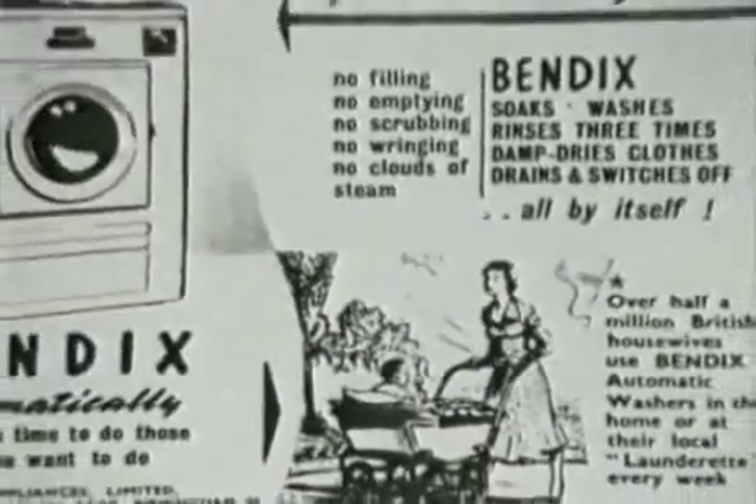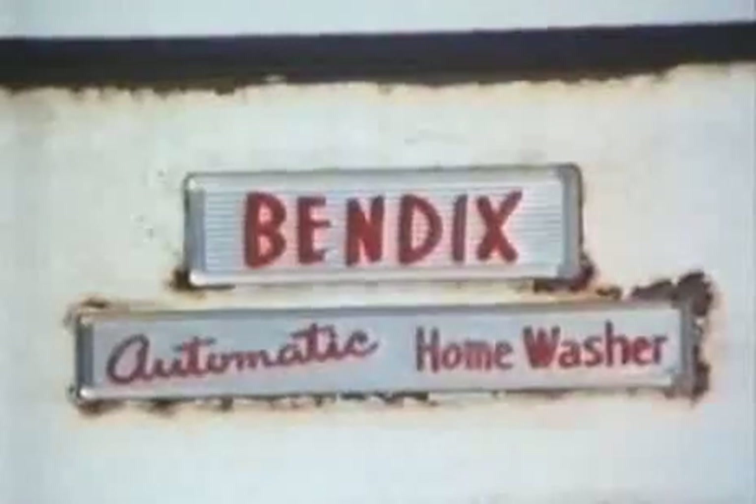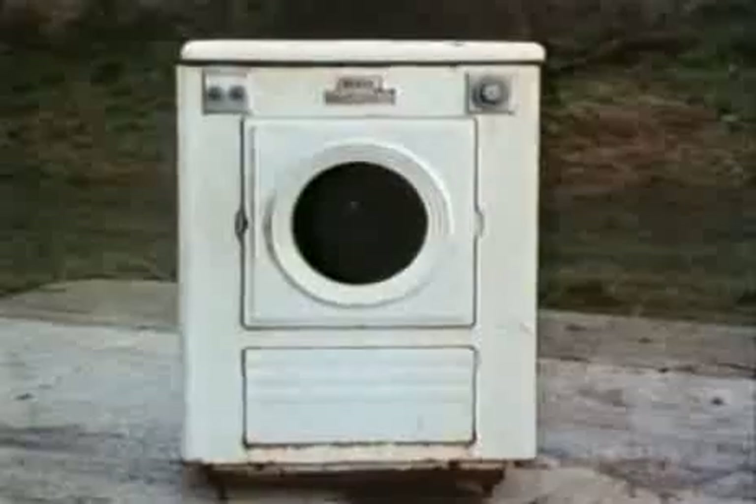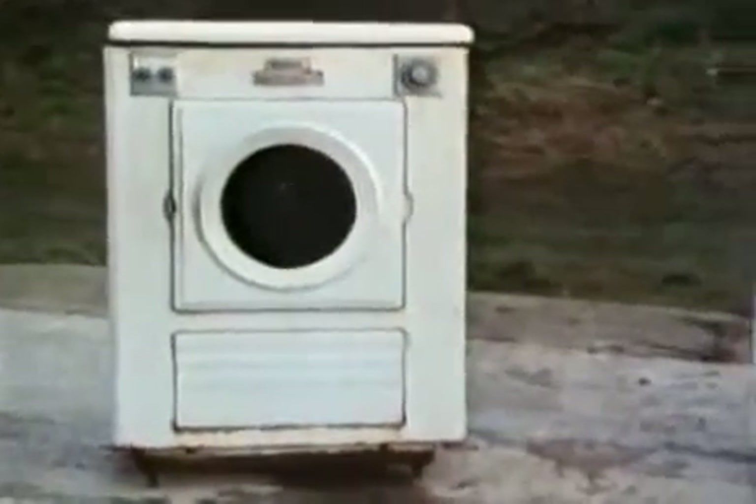The first automatics appeared in Britain in the 1950s, imported from America. These machines were extremely expensive, costing as much as a small car, and most households still had no washing machine at all.